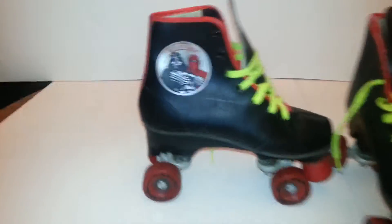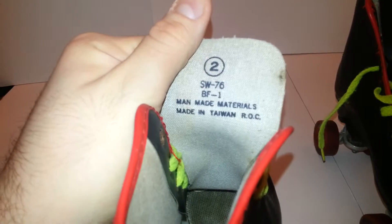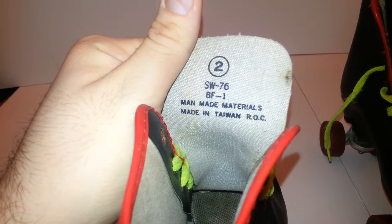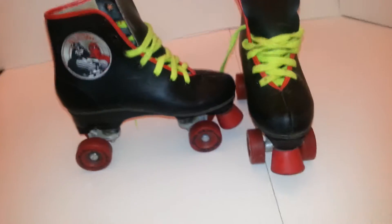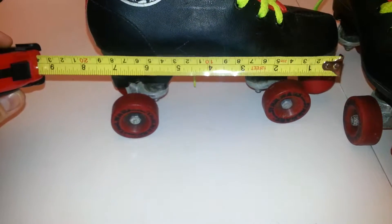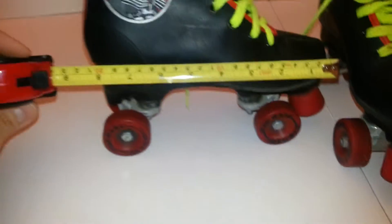These are size 2. I'm not sure if that's a youth size 2 or just a regular size 2 men's, but they measure about 8 or 9 inches heel to toe. So that should give you some idea.